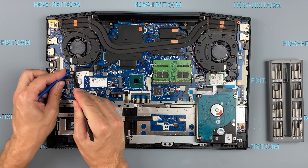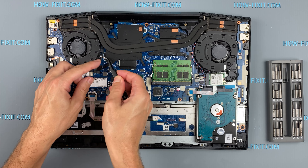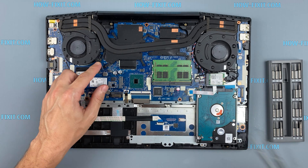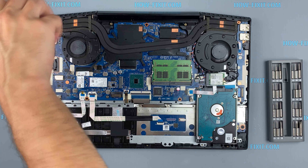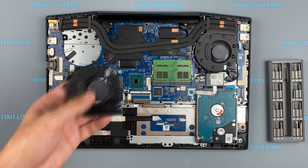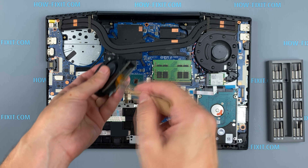Now begin removal of the fan. Disconnect the connectors from the motherboard and remove all dust from the fan. Take an anti-static brush and remove all dust from the fan and radiator.